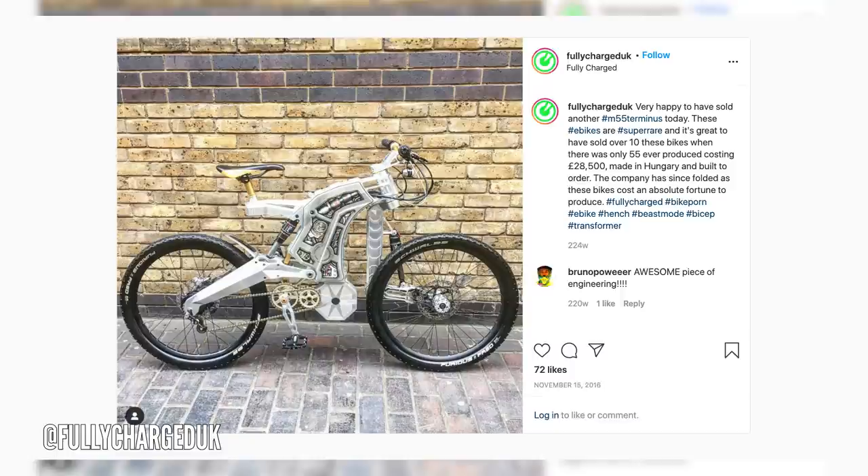That is actually a good-looking bike. But I can see what's coming up next — some ugly ones. This is the M55 Bicycles Bicep Edition. I've seen a few of these floating around on the internet and I always thought it looks pretty weird and interesting — I don't know necessarily ugly.